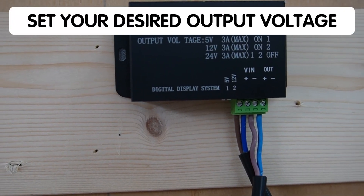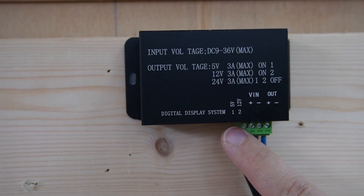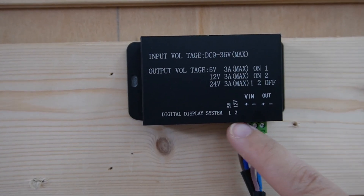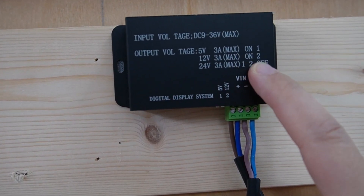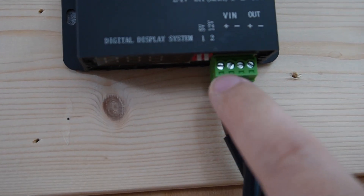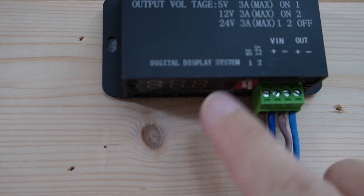Next, let's set our desired output voltage. Our regulator has switches for adjustment. We will set ours to 12V to match our dual lens camera. For 12V, we have to turn on switch 2, which is right here. So let's turn it on — and it's done.